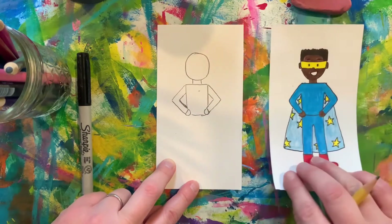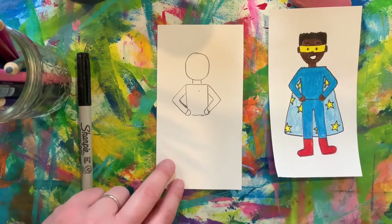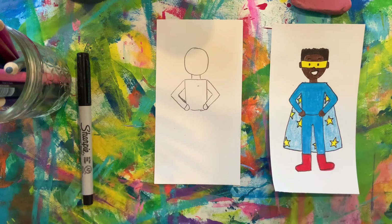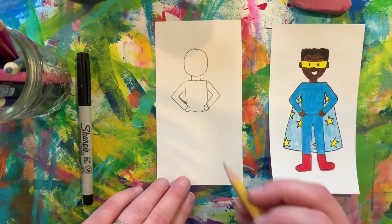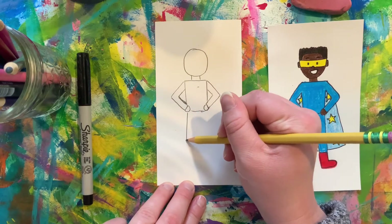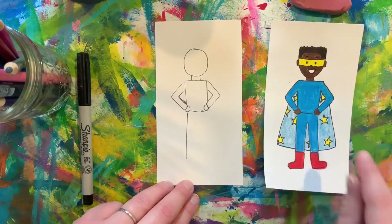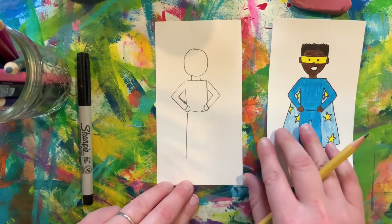So now we have our superhero's arms. Let's focus on the legs. We are going to use rectangles again for our superhero's legs. I'm going to start on this side and have my rectangle go out just a little bit so that the legs look like they're standing open instead of closed right next to each other.